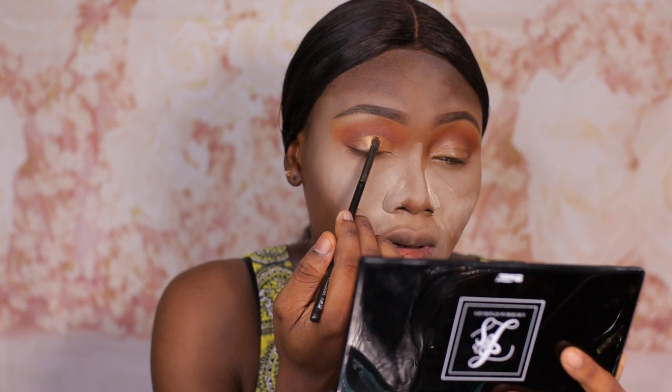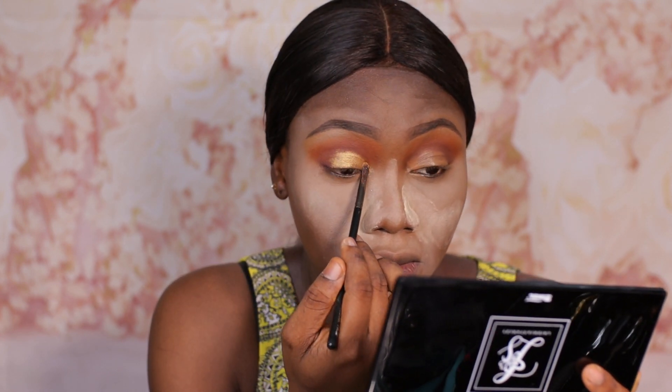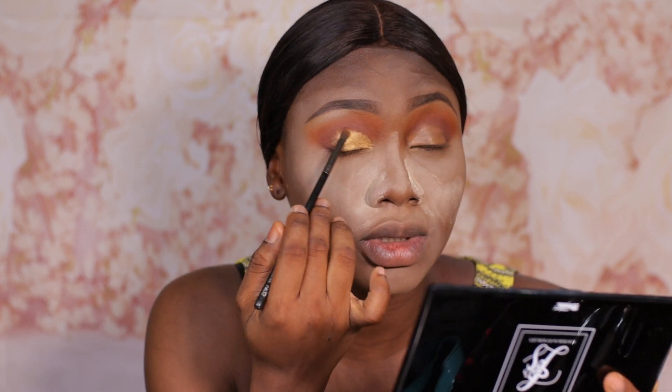For my eyeshadow I'm a bit confused — I don't know what shade to go for. There's a little bit of fallout but I want to use a gold shade. I think I'll be using the shade called Gold Coin. Let's go for gold — I'm just going to pack that all over the lid. It's been a while since we did the gold smoky eye and gold always goes with everything.